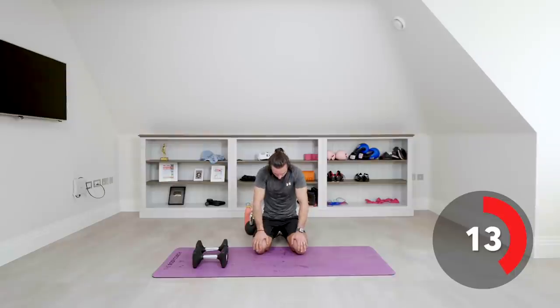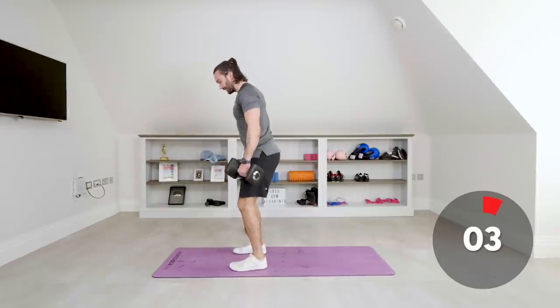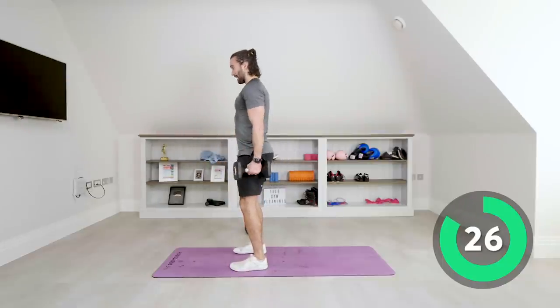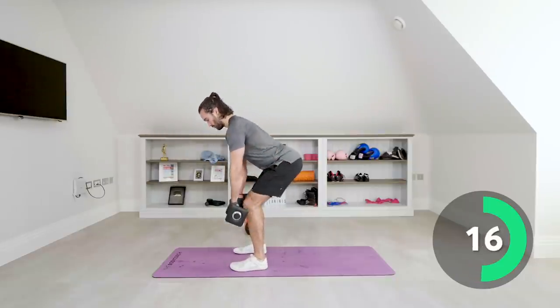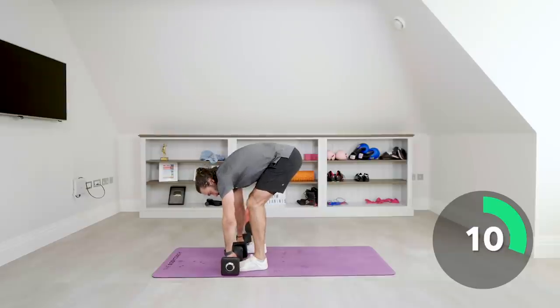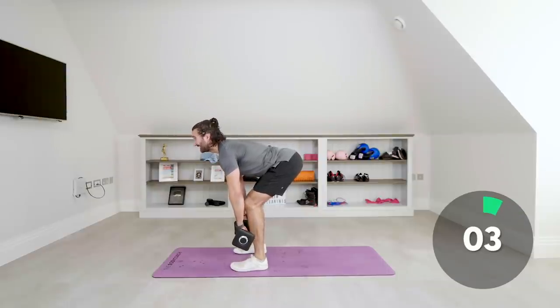Next exercise is the Romanians again — one dumbbell each hand. This is a posterior exercise for our glutes and hamstrings. I'm not squatting really low — just looking ahead, stretching the hamstrings and pulling back, only gently bending the knees, straight back and pull. Feel the stretch and pull back. It's not about getting to the ground — just reach that maximum stretch without your back arching, then pull.